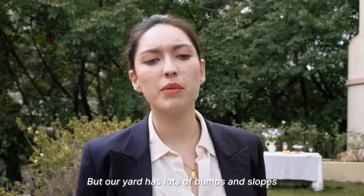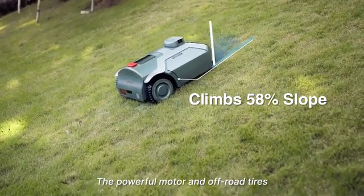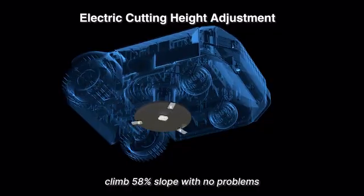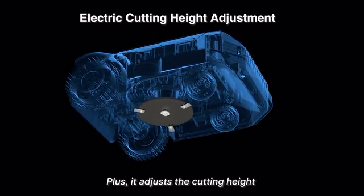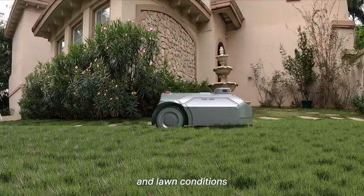But our yard has lots of bumps and slopes — is it going to get stuck? The powerful motor and off-road tires climb a 58% slope with no problems. Plus, it adjusts the cutting height from 1.2 to 3.5 inches to suit different types of grass and lawn conditions.